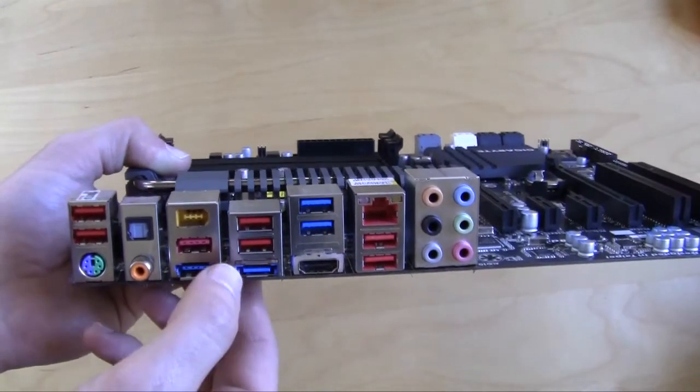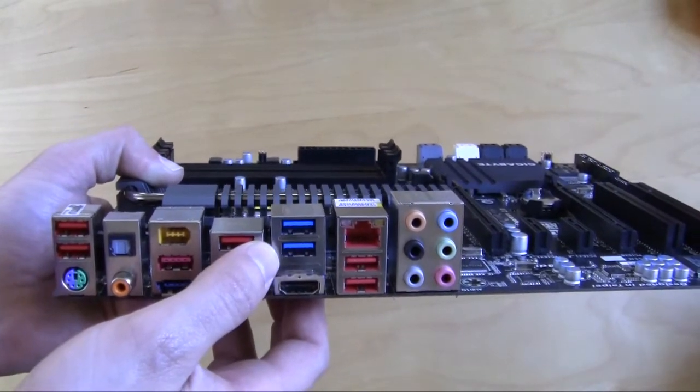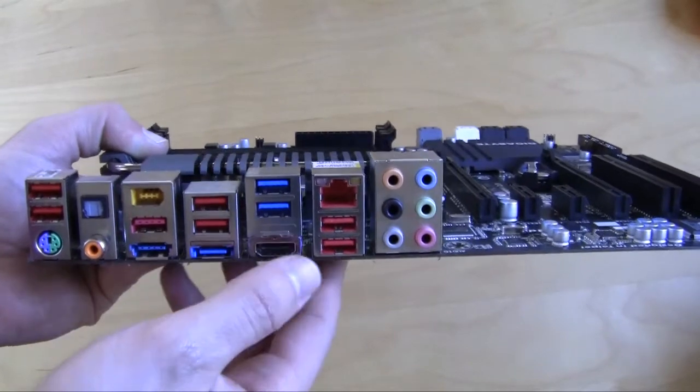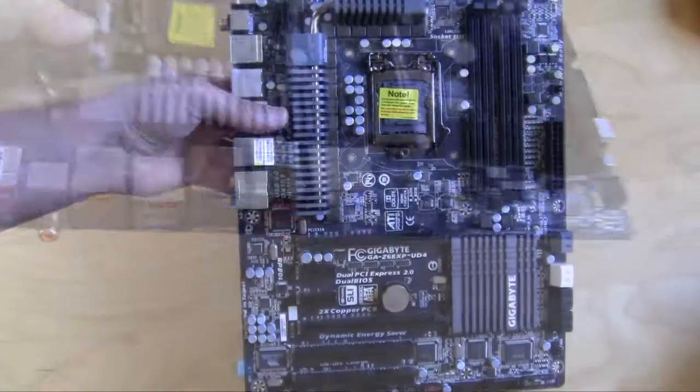One of the eSATA ports is SATA 6GB/s. You also have two more USB 2.0 ports, two USB 3.0 ports, HDMI out, two more USB 2.0 ports, an Ethernet port, and 7-channel audio.